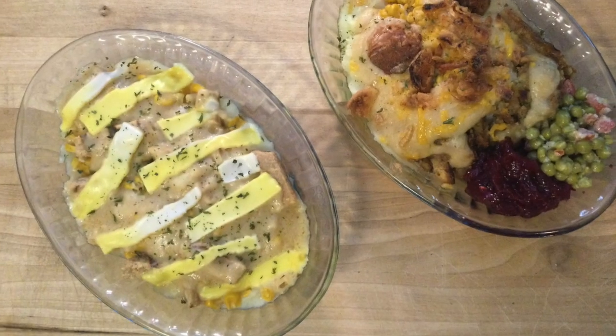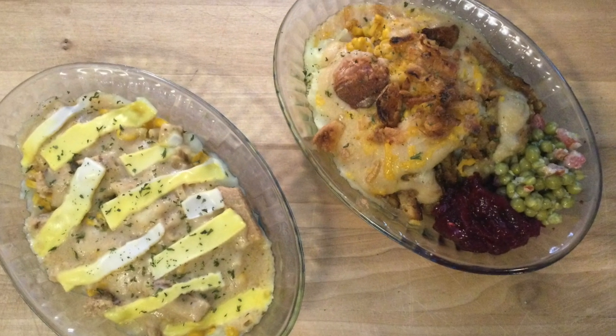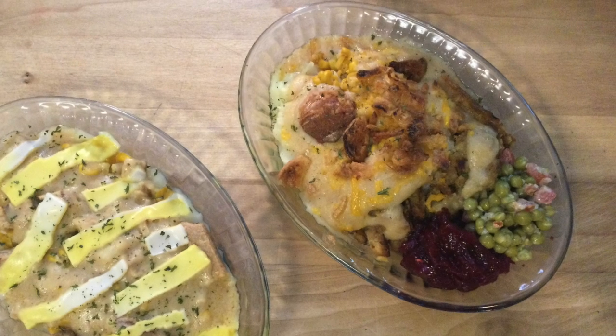I added some cranberry sauce and pea salad after it was finished baking. Ready to dig in? This is a great way to eat leftovers!